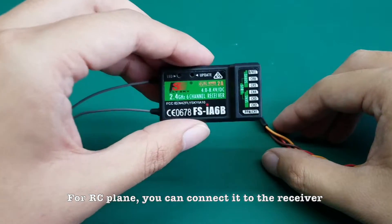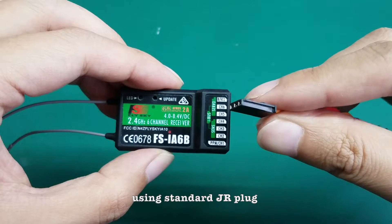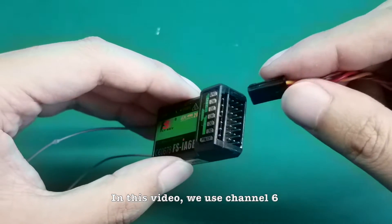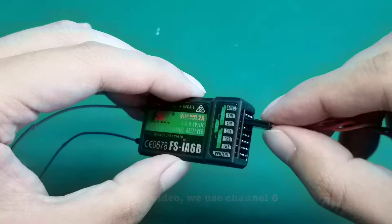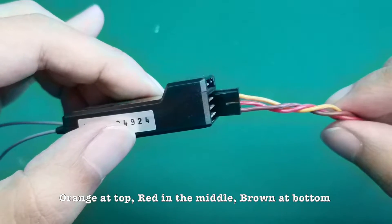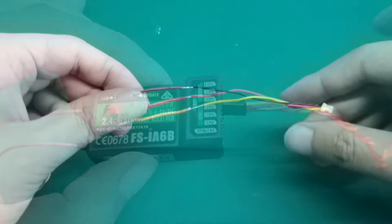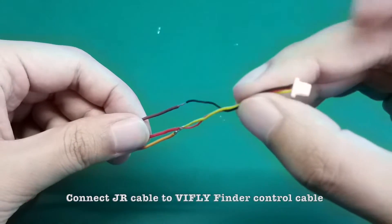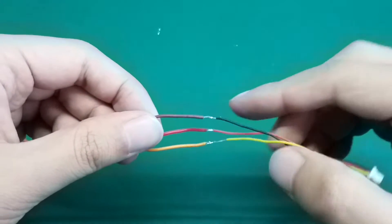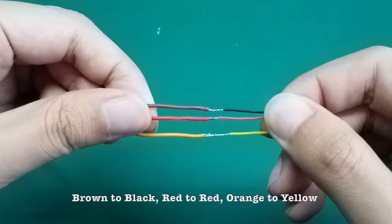For an RC plane, you can connect it to the receiver using a standard JR servo cable. In this video, we use channel 6: Orange at top, Red in the middle, Brown at bottom. Connect the JR cable to the VIF Life Finder control cable — Brown to Black, Red to Red, Orange to Yellow.